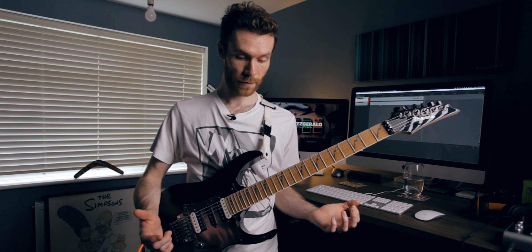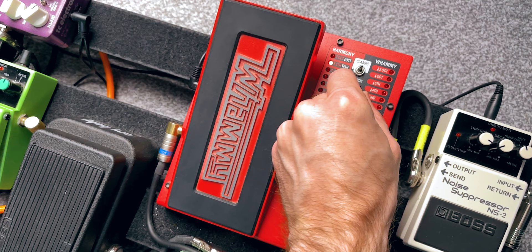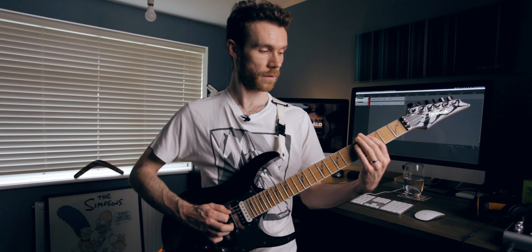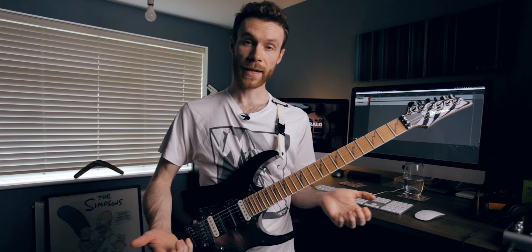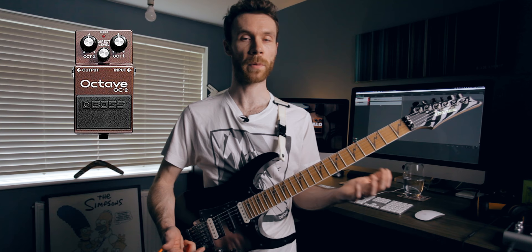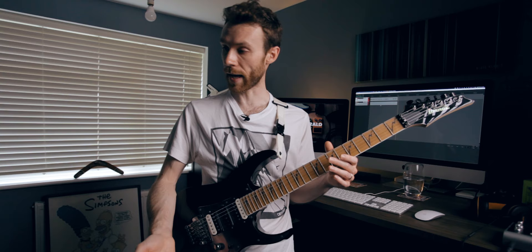Moving on from there, the last part to this puzzle is the bridge. On the bridge I'm using my Digitech Whammy, set an octave below. The limitation of the Whammy is that it's just an octave below. Mike uses the OC2 — that's quite an old pedal, but it has two octaves so you can set one low and one slightly higher, which I believe is how he sets them. You'll get a different characteristic to the sound — for me it's quite bass heavy.